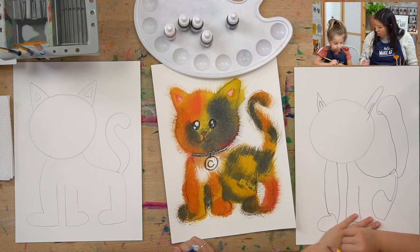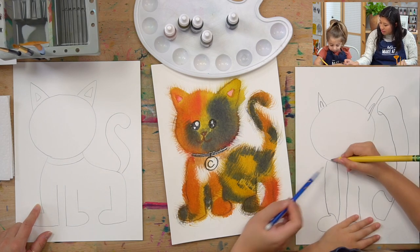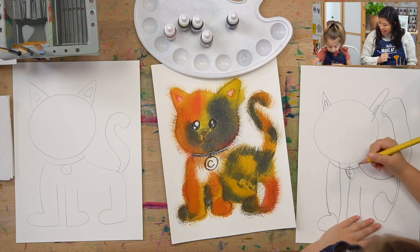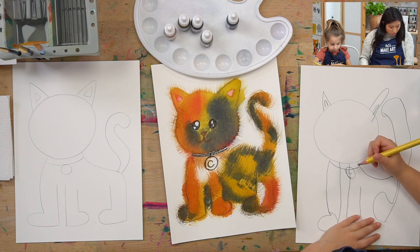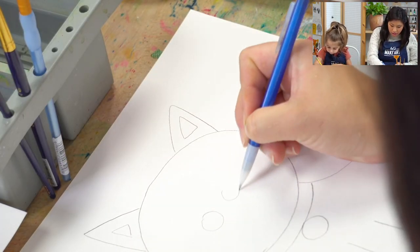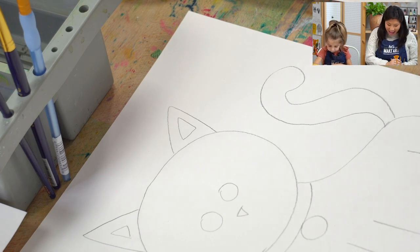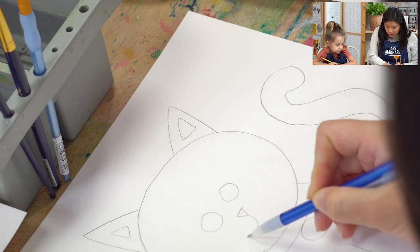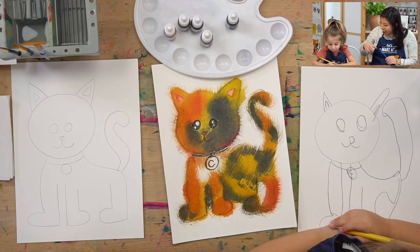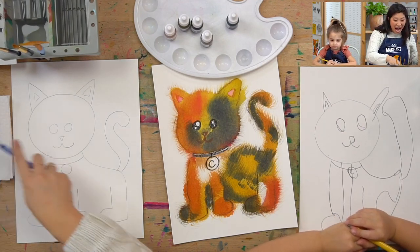Does your cat have a collar? Yeah! So below the neck, draw a line that's kind of close to it. And then does it have a little circle so we know the name? Let's draw two eyes — anywhere on the face, draw two circles. Then draw a small triangle for the nose. And let's do two smiley faces — one that way and one the other way. High five! You just drew that!